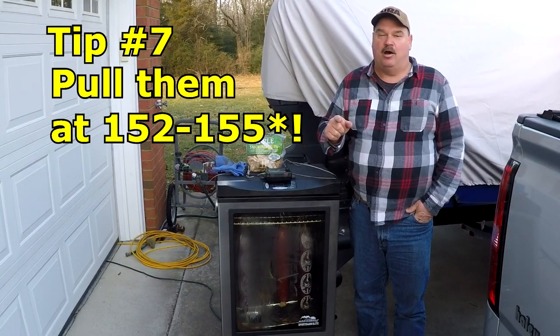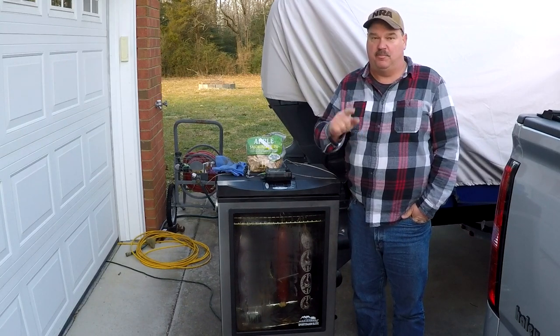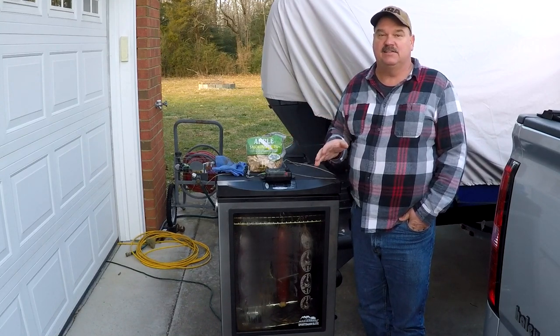Tip number seven: get them out at about 152 to 155 degrees, but try not to let them go over 155. The closer to 152, the better. This keeps you from rendering the fat, which will make the sausage really dry, and keeps everything nice and moist.